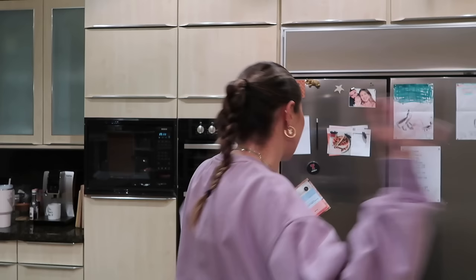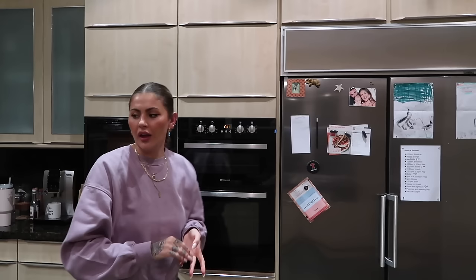Hi guys, welcome back to my channel. Tonight I thought I would show you our bedtime routine. I'll chat a bit after we've started because we need to get Romy's dinner on now. We have some soup that I am going to heat up for Romy — I'm going to put this in the microwave to heat it up now, and that's what's on the menu tonight.